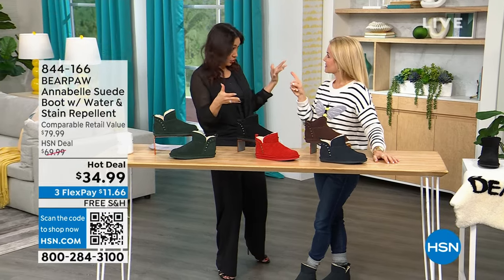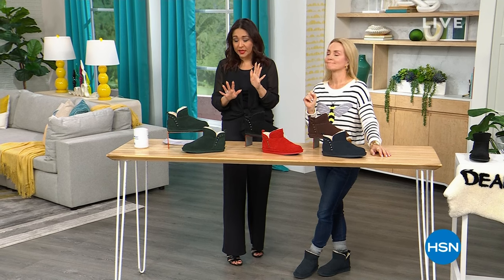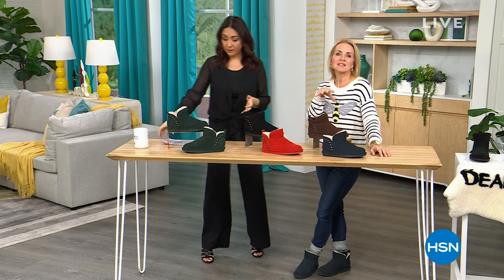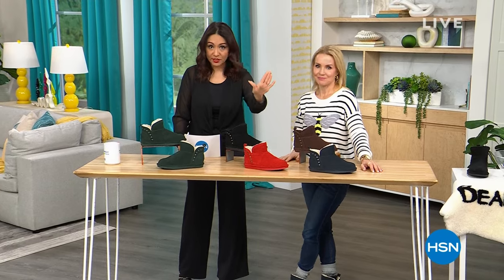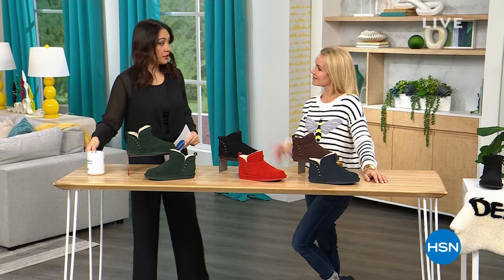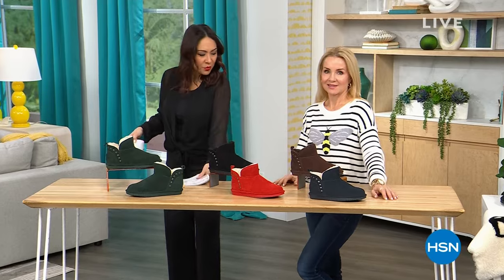Bear Paw comes in medium and wide widths — and it's whole sizes only, 5 through 13. So if you're a half size, just bump up. It feels like a slipper but works like a boot. I have it in red alert in a 7, and I wear a 6½ — the 7 is perfect. That's the color I own. Hot deal, limited, sizzling.